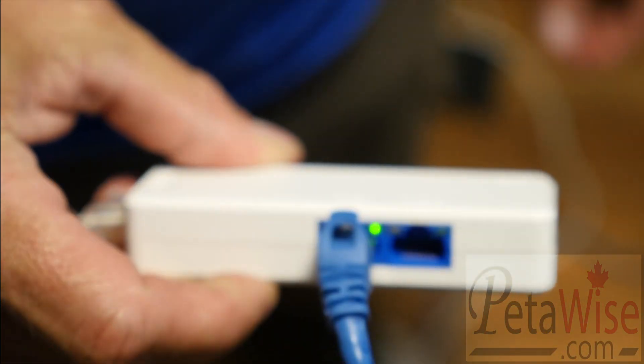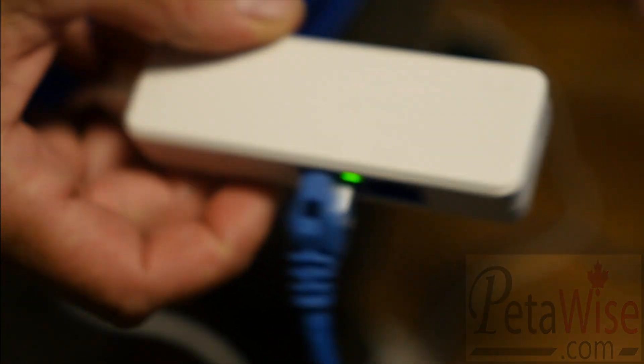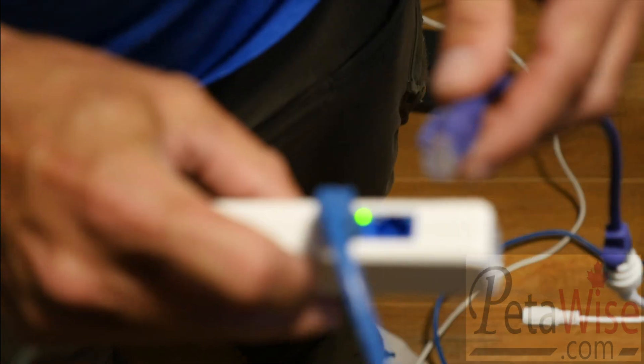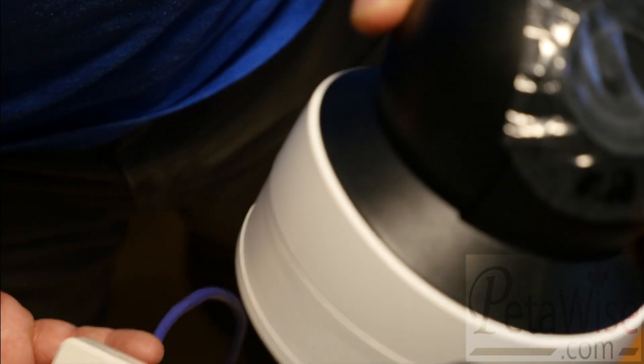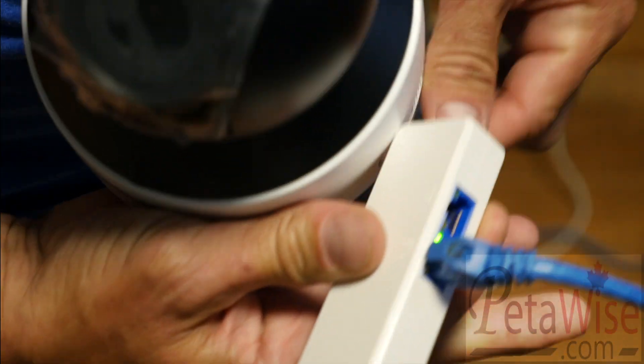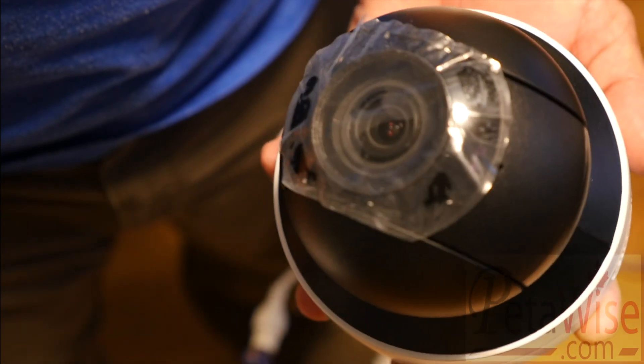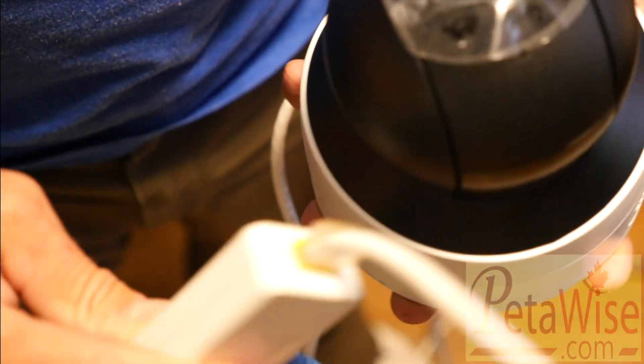You can also see data going through on port one. Now we're going to hook up a second camera — I'm going to plug it into PoE port number two. The second camera is an indoor mini PTZ with a built-in microphone. When I plug this in you'll hear it fire up because it has a motor on it. As you can see, we're now running two cameras through one PoE cable.